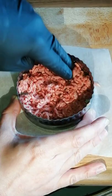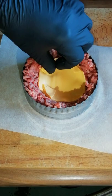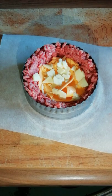The Juicy Lucy: start by using a burger ring and make yourself a patty in the bottom of 80/20 beef mince, then start working up around the sides. Once you've got your sides in place, go in with your fillings — I'm using American